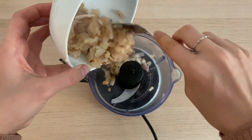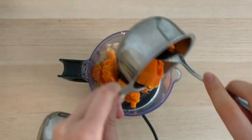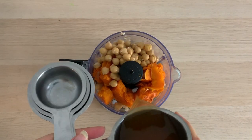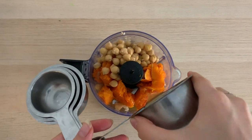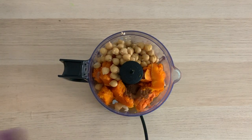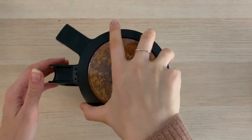Next, in a food processor, combine the onion and garlic, roasted squash, chickpeas, broth, sage, nutmeg, cinnamon, paprika, and lemon juice. Process on high until smooth.